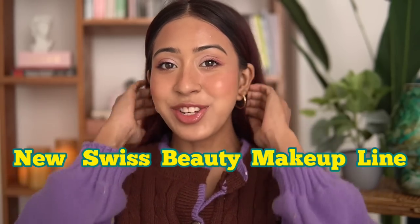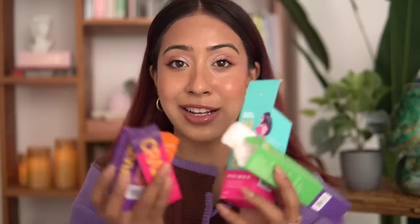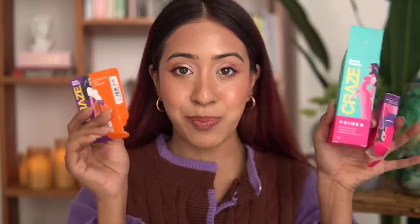Hello everyone and welcome back to my channel, I hope you guys are doing good today. In today's video I'm super excited because I have the new collection — this is a new line. Swiss Beauty has exclusively launched on Purple. I got everything with my own money, I wasn't sent this for PR nor for promotion. A lot of you guys wanted to see my review on these products, so I got my hands on it and I have my thoughts and opinions, so let's just dive right into the video.